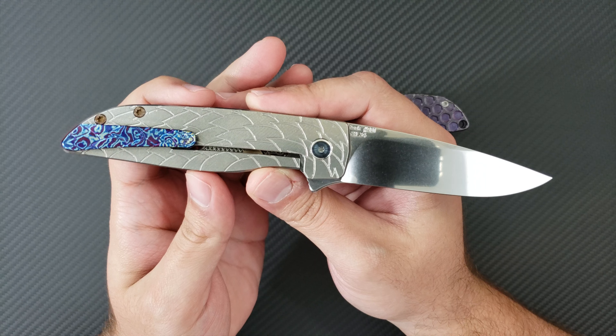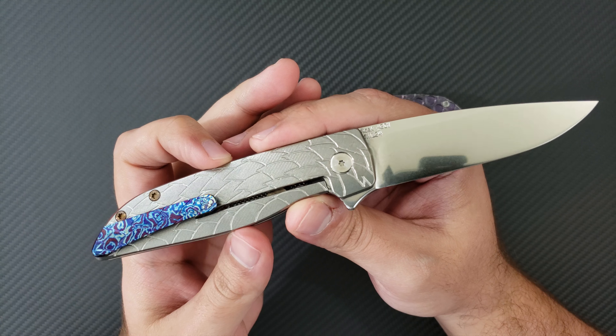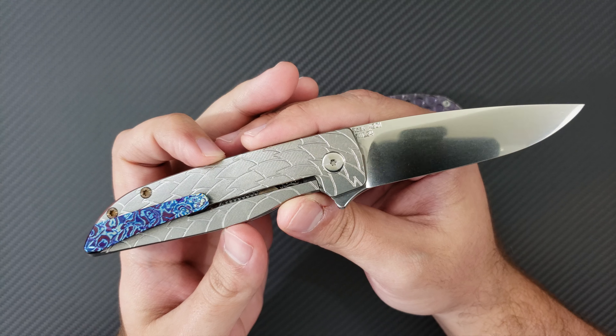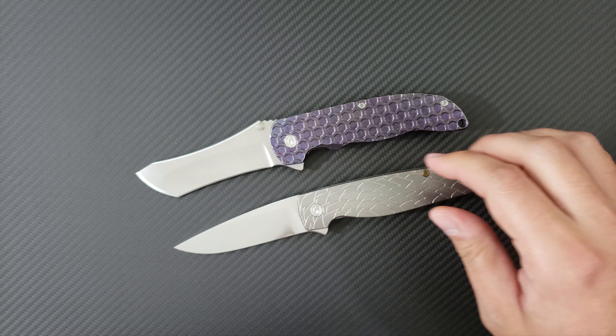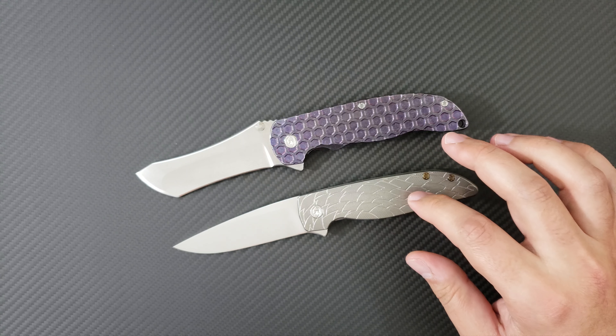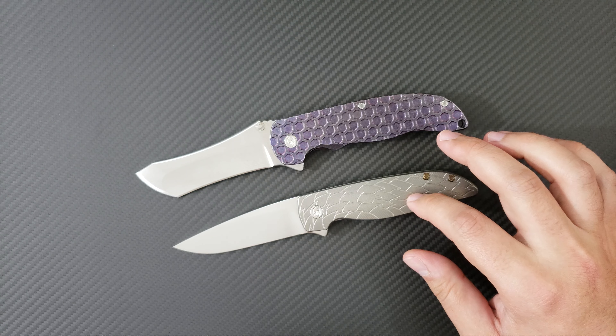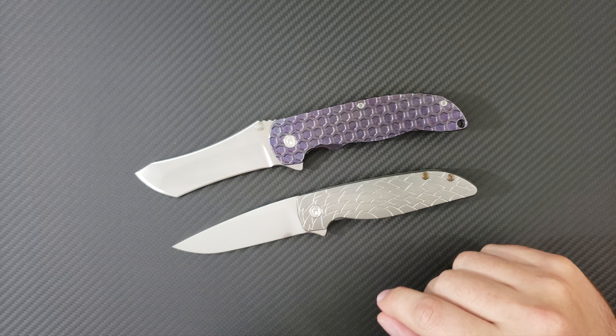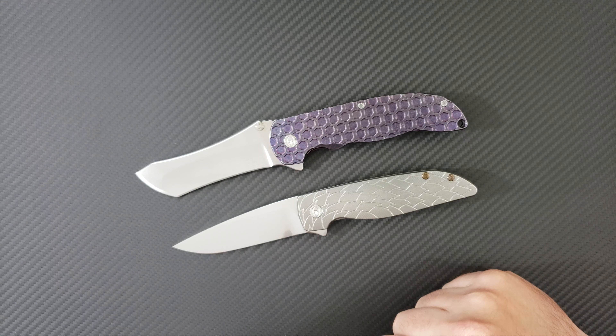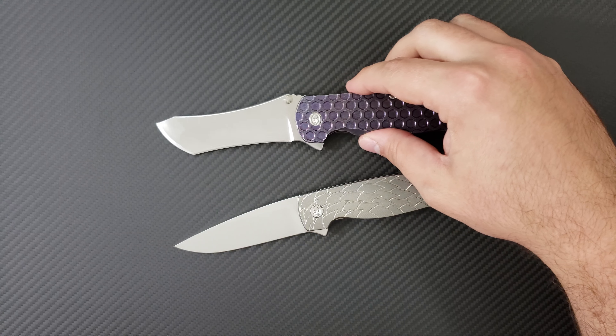This is a very, very special knife that I will dedicate an entirely separate knife consult video to, but it is a spectacular example of the Rask, which is their second model and the smaller, more EDC-friendly version of their Norseman. It's supposed to have all of the sort of tolerances and smoothness of the Norseman, but in a smaller, more EDC-sized package. And indeed, it is.